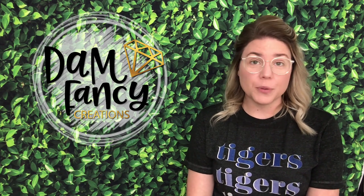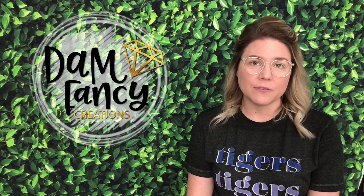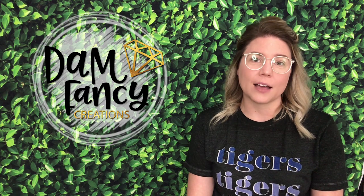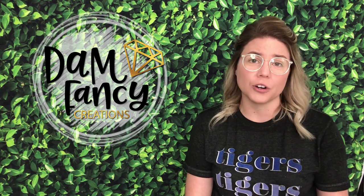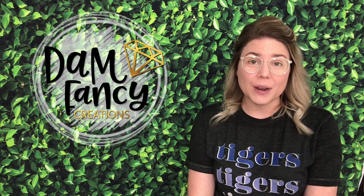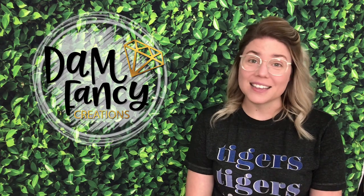I hope you guys really enjoy this video — it's really fun and really simple. If you are just a novice tumbler maker, this is definitely something that you can tackle and they always turn out great and different, which I really love. So if you guys are ready to see how I do my watercolor opal tumblers, let's get started.